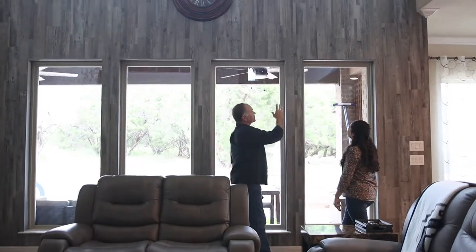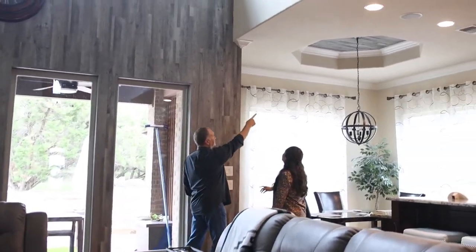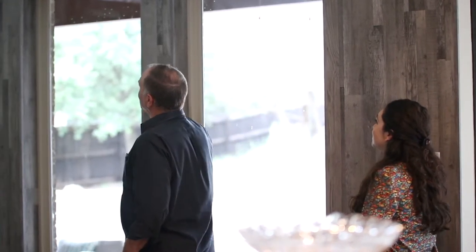We did this not only here, we did it in here as well. And then we also did it in the ceiling up there and the niches, which we're going to see as we walk out. But this is just an incredible statement.